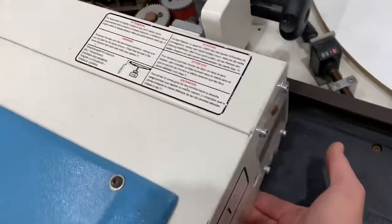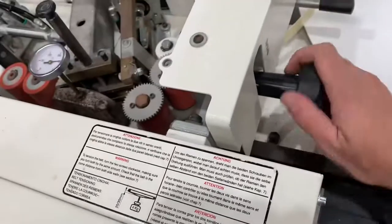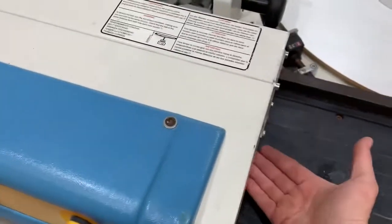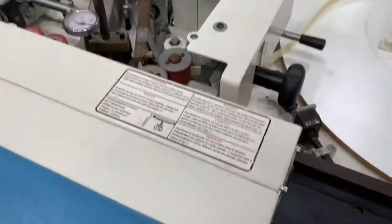When locking off, just take a little bit of weight off the pressure on the conveyor and then nip that up. If you don't take that little bit of weight up it can be a bit tight when you're feeding your panel through.